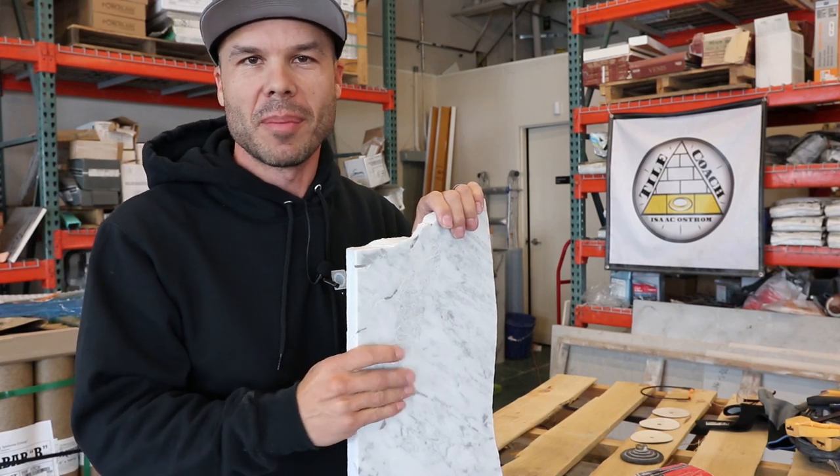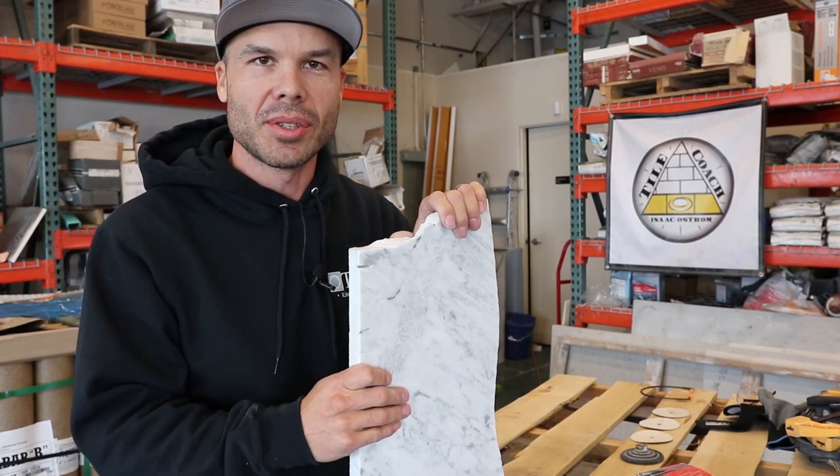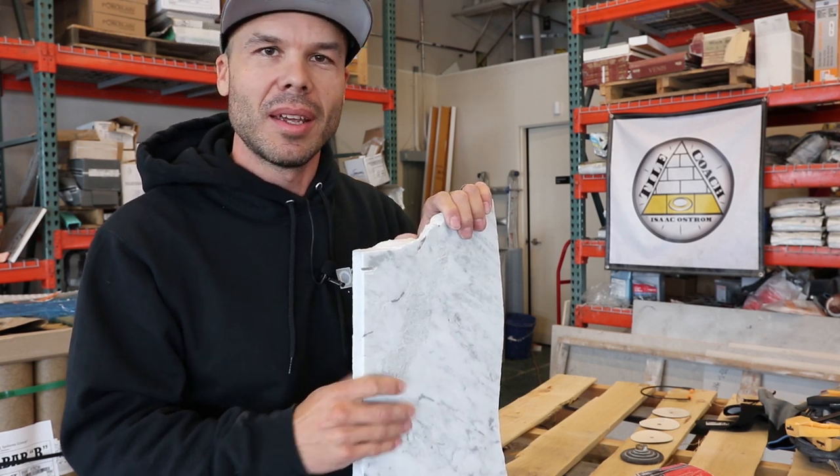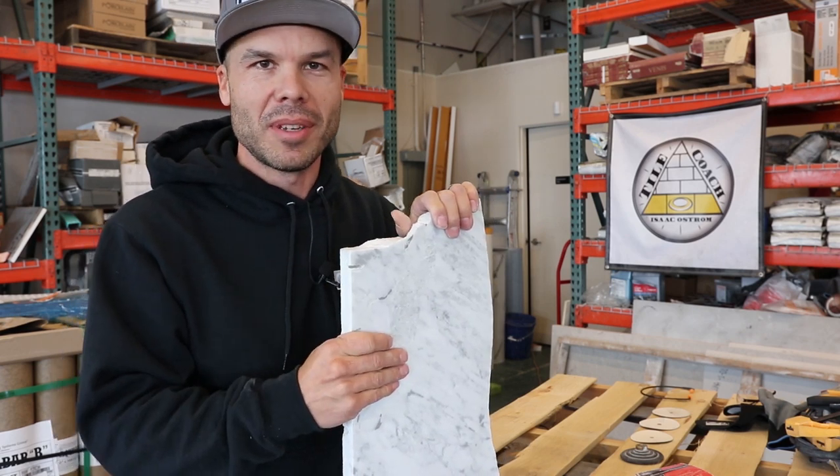Hello, I'm Isaac Ostrom. I'm a licensed tile and general contractor in Northern California. I've been licensed since 2003. Thank you for watching another one of my videos.